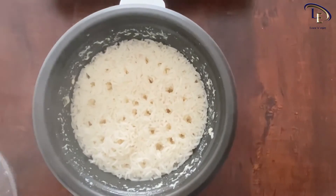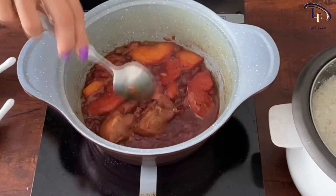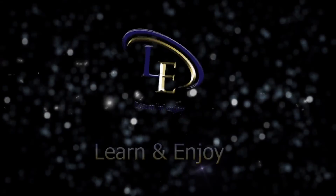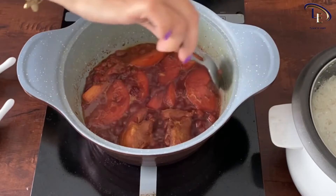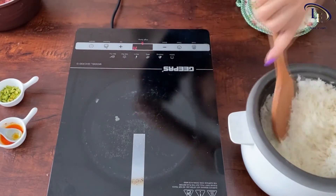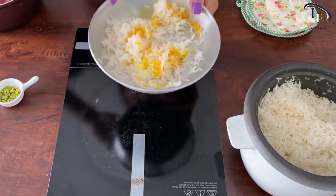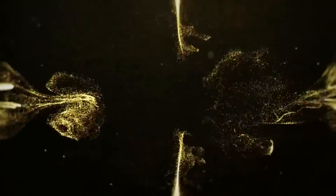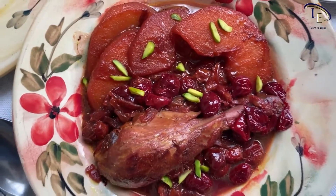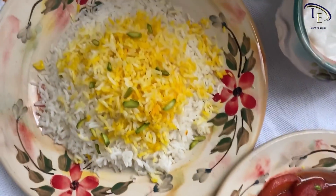Rice is cooked. The stew is also ready to serve. To serve the rice, you can mix some rice with brewed saffron and add some pistachio slices to garnish the dish. It's ready to serve! Bon appétit! I hope you cook it and enjoy it with your family. Don't forget to follow us on other social networks and recommend our channel to your friends. Till another recipe, goodbye!